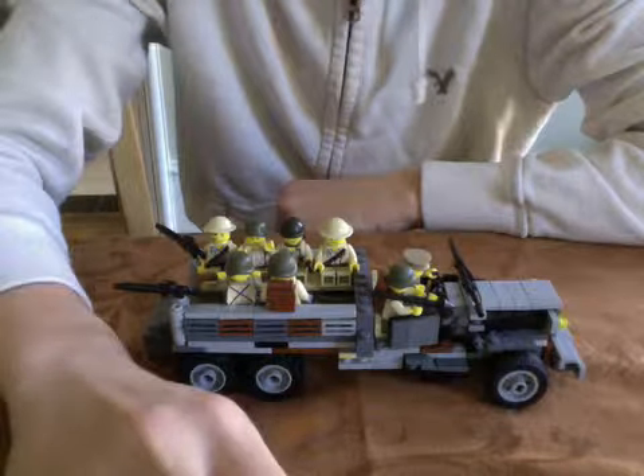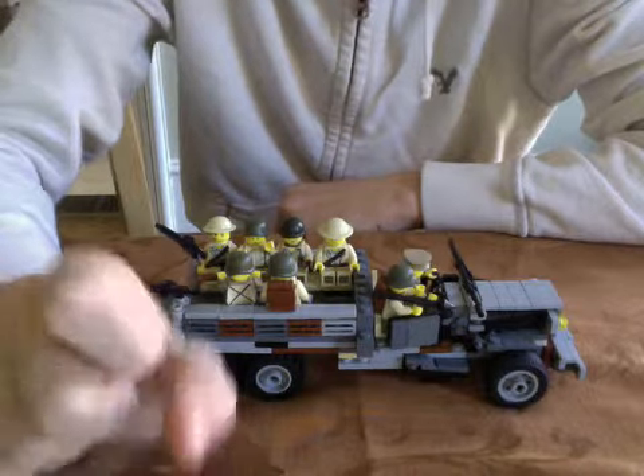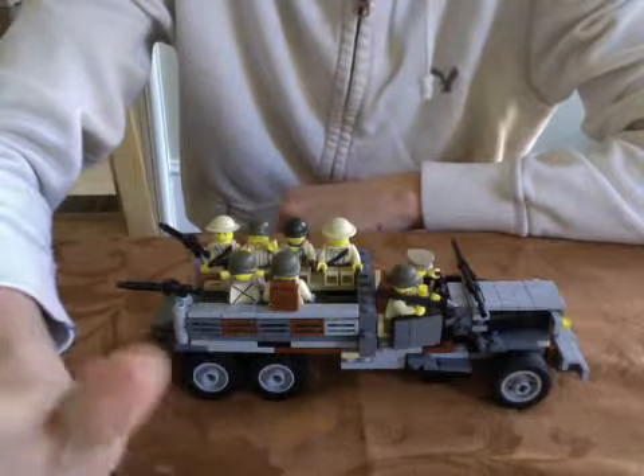Hey guys, this is Lego Minifig 105. This is my second weekly update — it's kind of a little early.